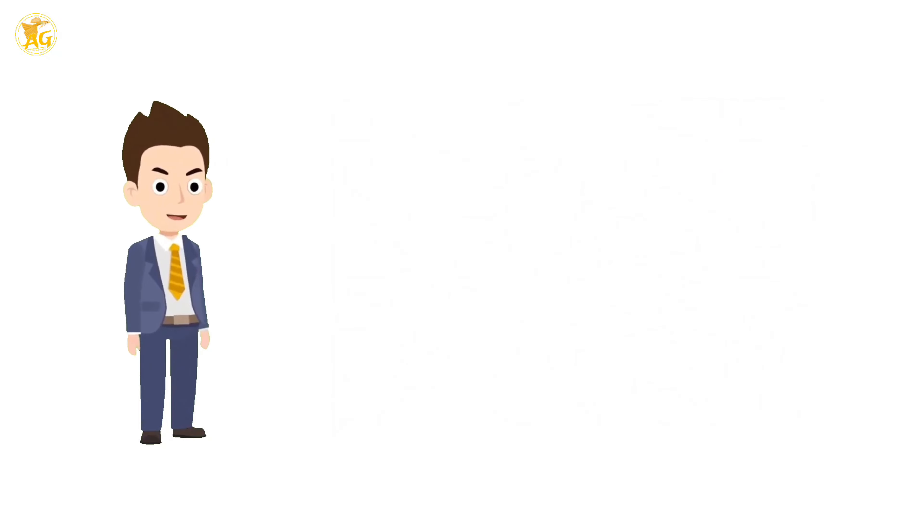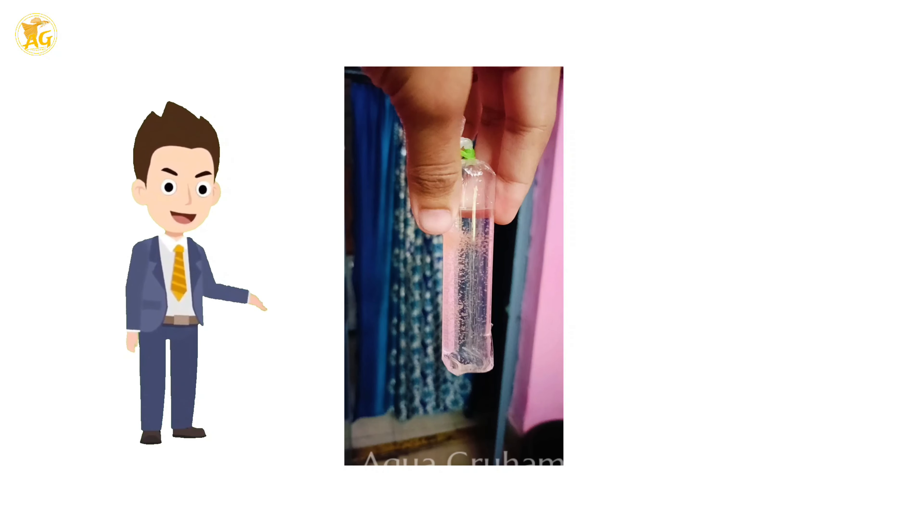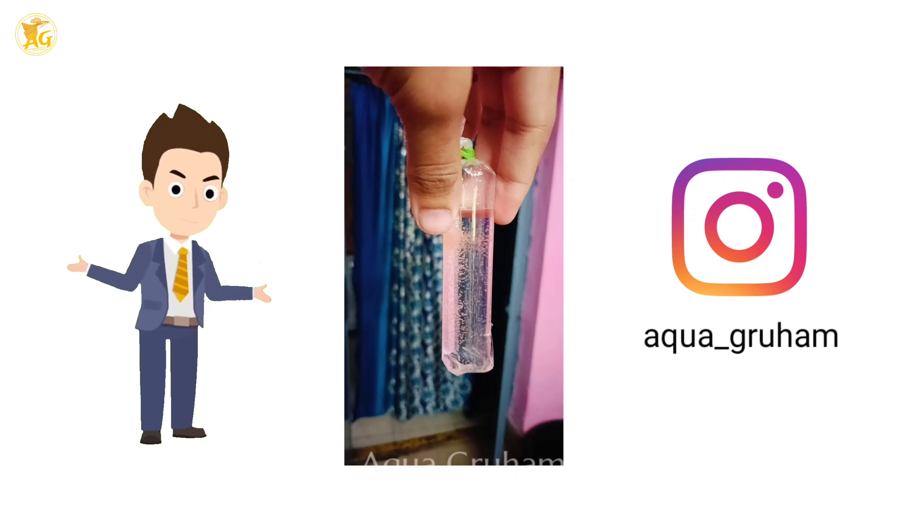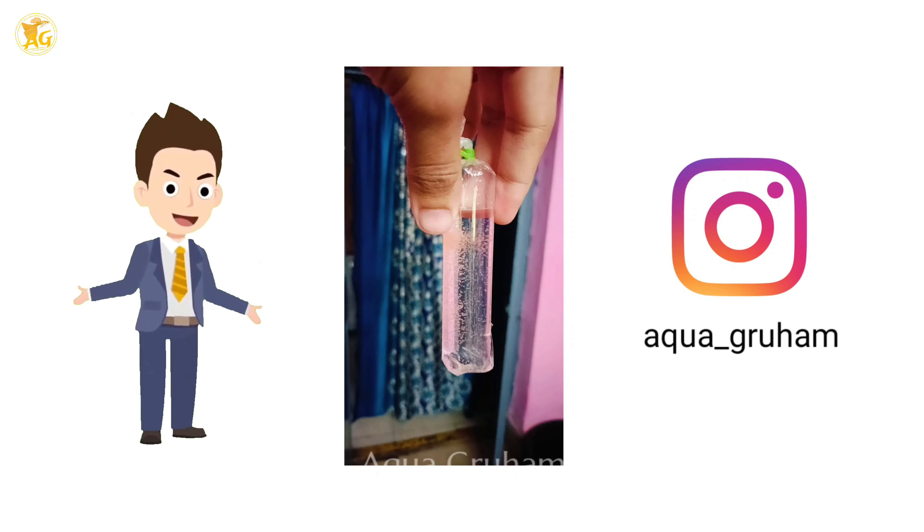The other main thing is that you require a moina starter. Without a moina starter you cannot produce moina. I am selling this moina starter at a very low price — you can message me on Instagram to order.